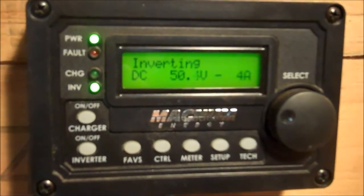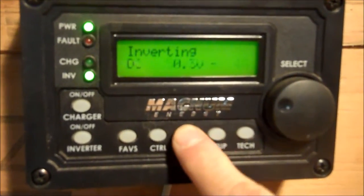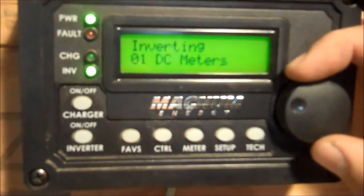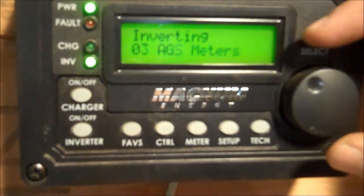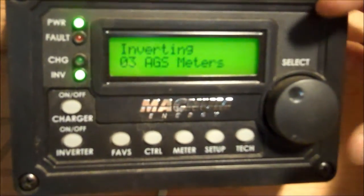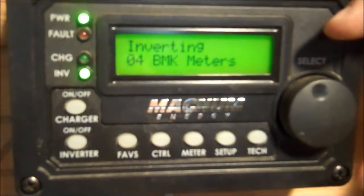For the first one, let's do state of charge — we hit the Meter button and now we're in the meter menu. DC meters. Use your select button and just turn it. There's your AC meters. Here's your automatic generator start — we do not have one of those. And the battery monitoring kit meter, the BMK meter. That's what we're going to look at today.